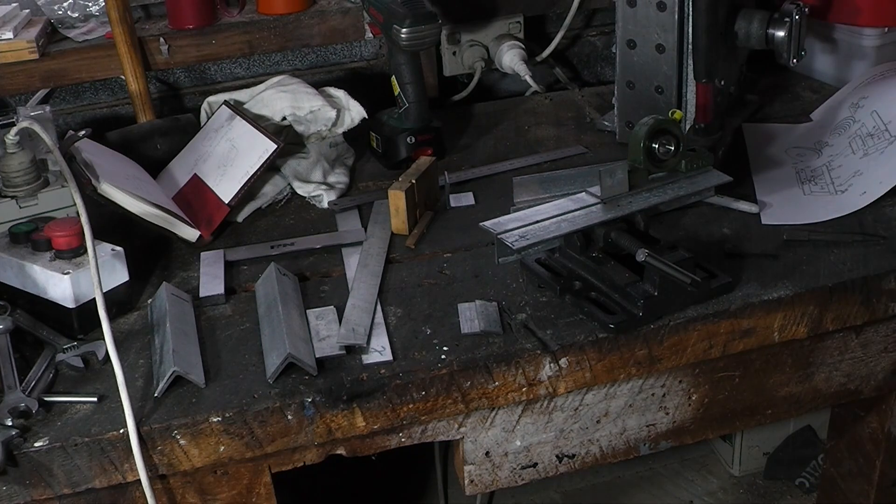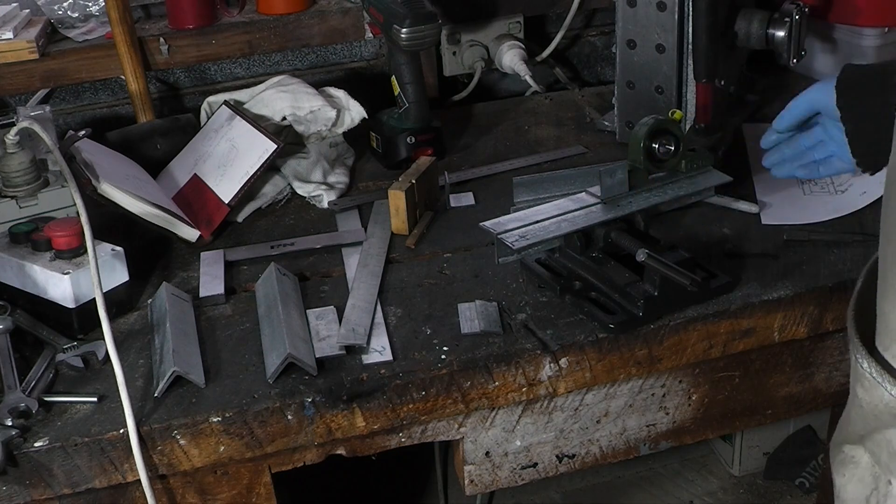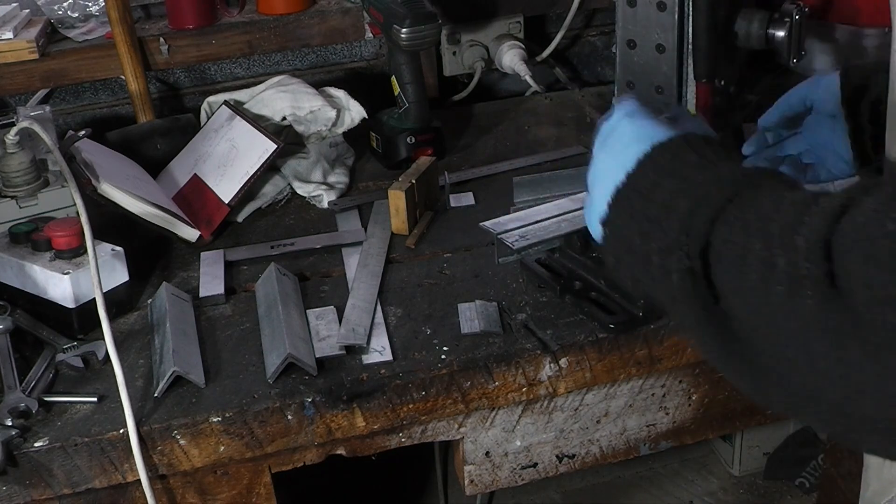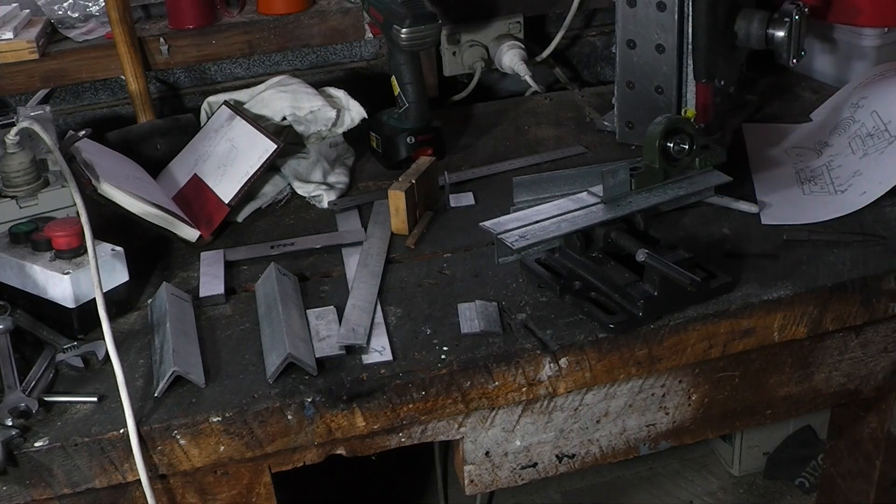I'm going to go into town to get some more and re-cut these longer so that they actually fit. Then I'll be back.